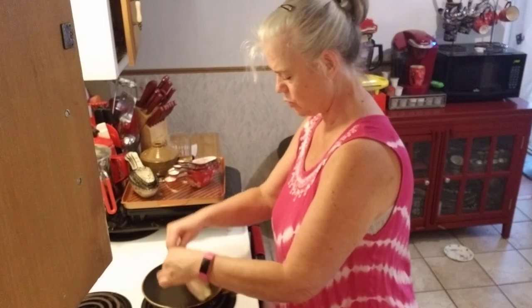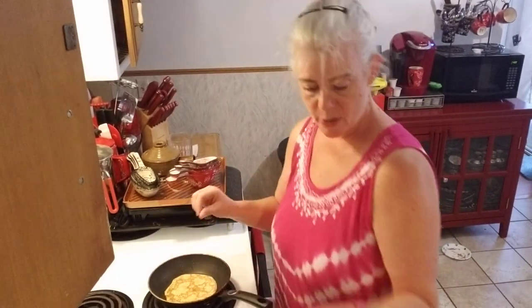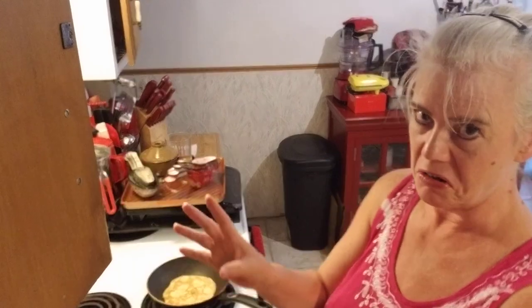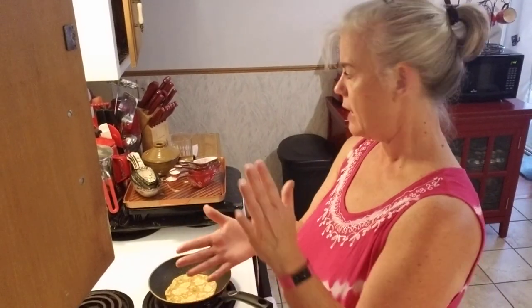All right. So again — ouch, see? Then what I do is put them on some wax paper, let them cool off, and once they're cool I cut the wax paper up so there's something in between them. When you put them in the freezer you don't want them to stick together because then it's just an ugly mess. I'll cut those apart and stick them in a Ziploc baggie and stick them in the freezer.